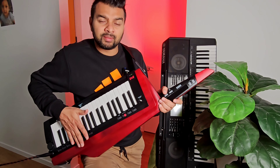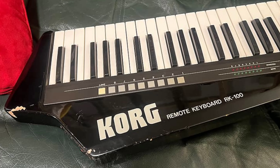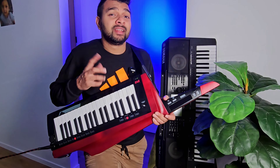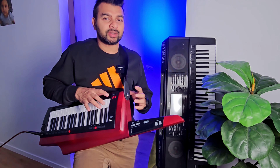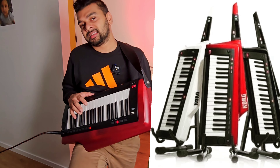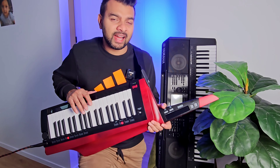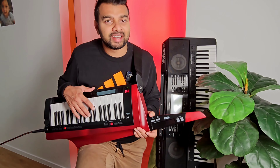The RK100 model has a little bit of tone. It has a little bit of tone. This model has a bright color. The RK100S2 has a ton of features.